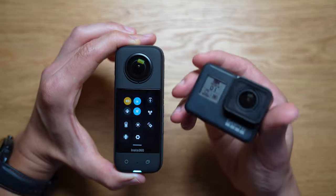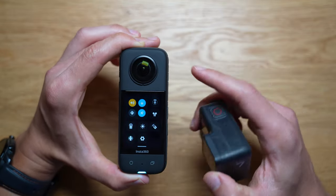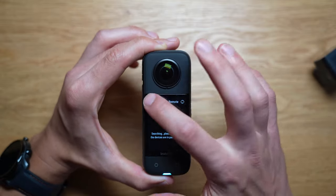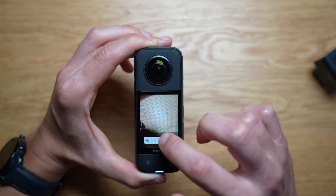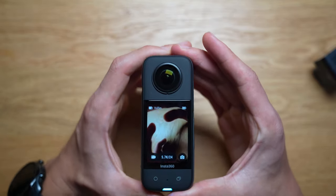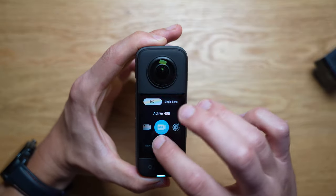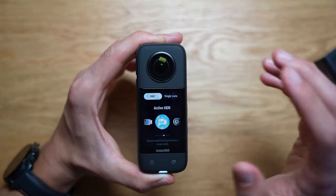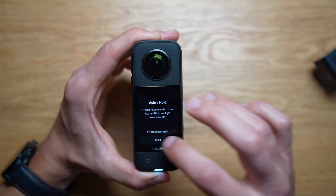I feel more inclined to use this in action cam ways, and I'm a little bit more afraid to actually use the Insta360 versus my GoPro 7. One cool thing is that you can have a Bluetooth remote or control it with the app. You can also adjust the brightness of the screen, and I find it's pretty good in sunlight. Swiping to different modes, active HDR retains a lot of detail in shadows and bright skies, but can't be used in low light.